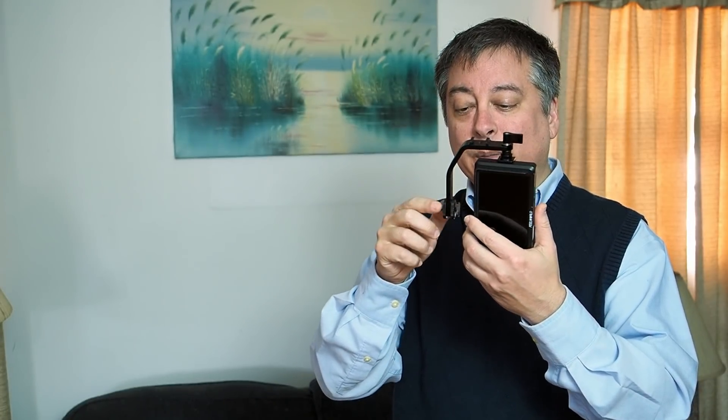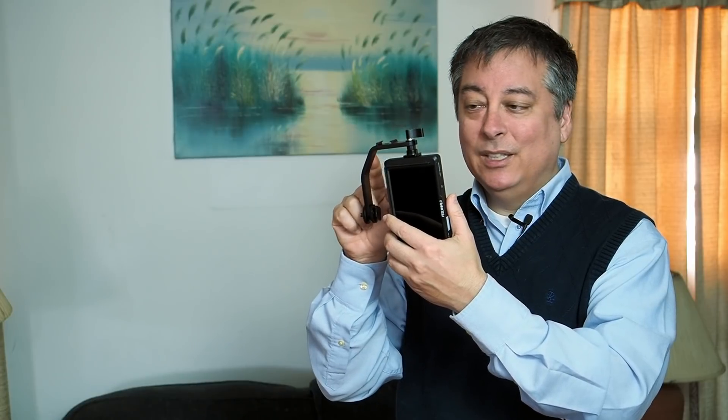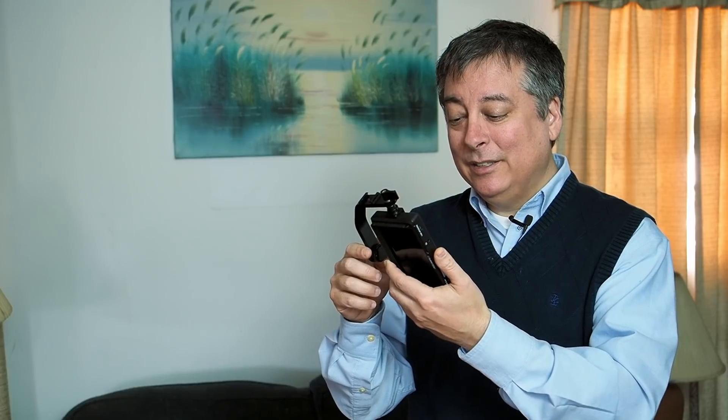One thing it does not do: if you are plugged into AC power, it will not charge a battery at the same time, so you have to charge your battery separately — not a big deal but worth mentioning. As for the bracket that comes with it, when I first opened the box I thought I would hate it, but I actually really really like it, and I'll show you why when I put it on the camera.